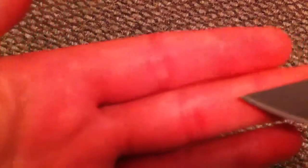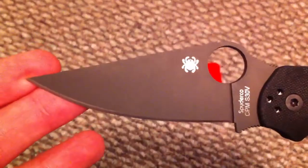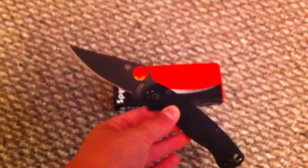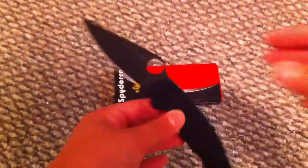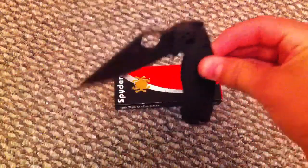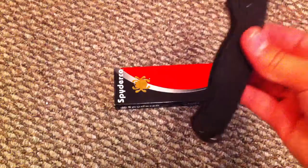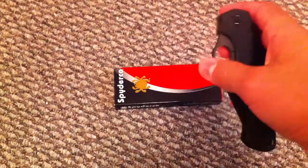So let's get into it. It's a black blade, and I guarantee everybody knows what this is just by looking at the blade — Paramilitary 2, all black version. Since this is my most grailed Spyderco knife, I'm going to be doing a full-scale review on it.